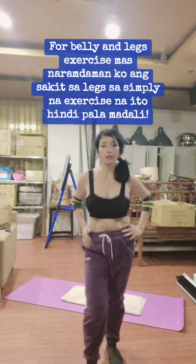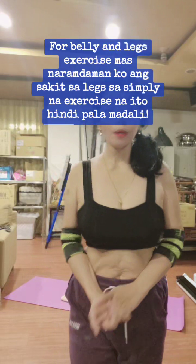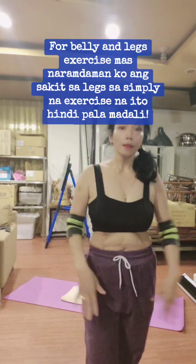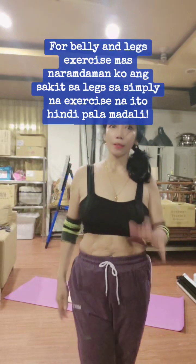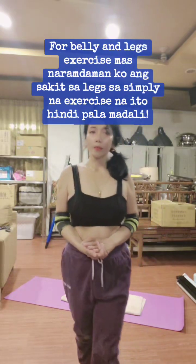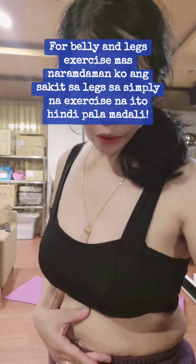Okay guys, that is it. Ngayon ko masasabi, guys, na ang exercise na ito ay hindi lang sa belly, kung hindi sa legs. Kasi mas naramdaman ko ang sakit sa legs. So guys, I'll see you tomorrow for another exercise day. Thank you so much for watching. Bye-bye.